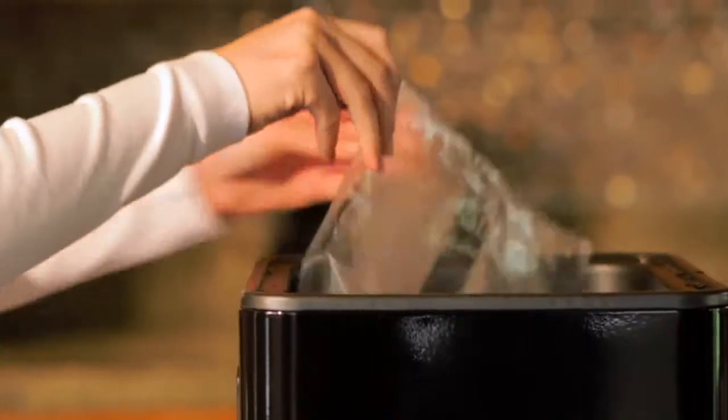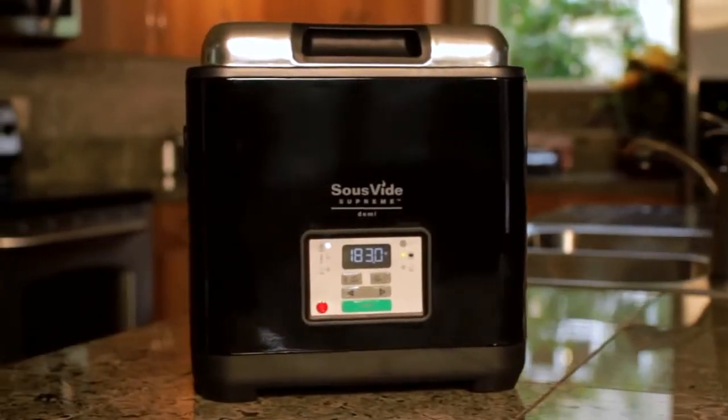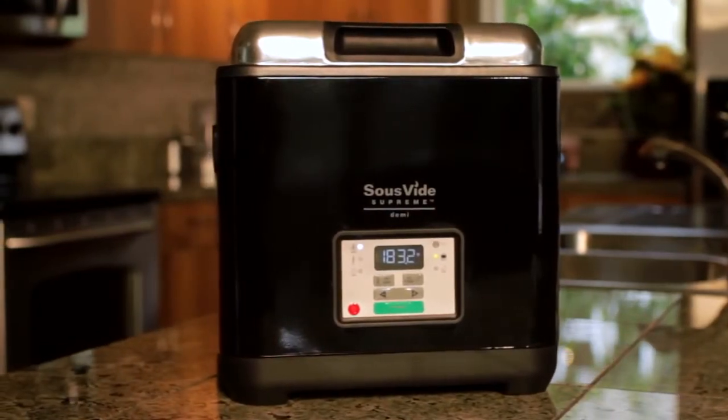It's so easy to use and almost impossible to overcook food. Just sit back, relax, and let the Sous-Vide Supreme Demi do the work for you.